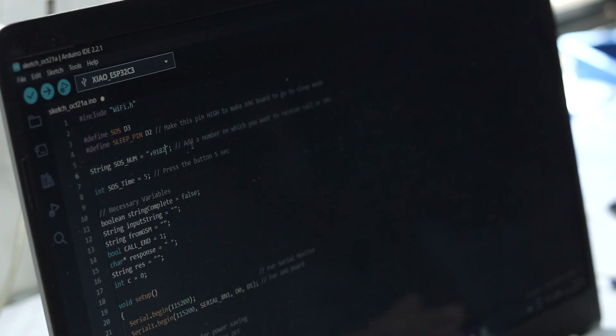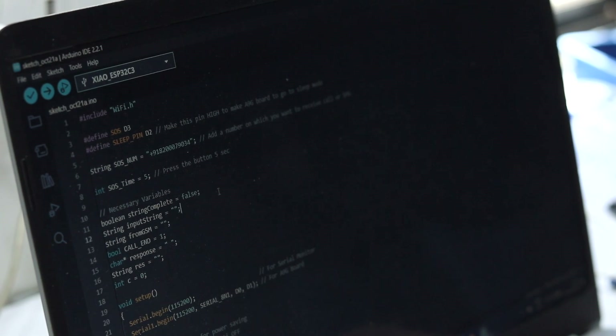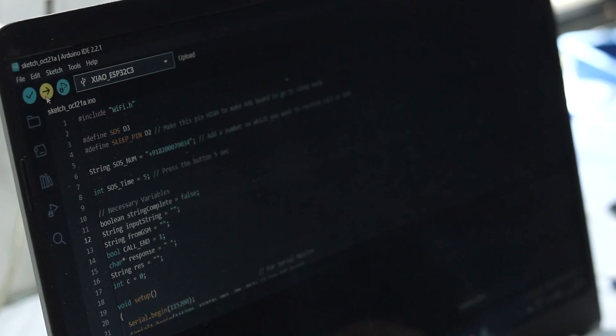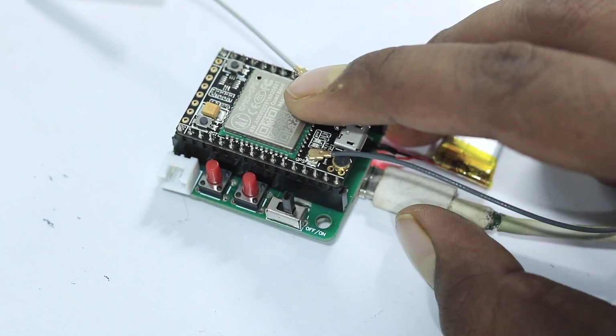In the code, you need to provide the mobile number on which you want to receive the SMS and phone call. That's it — just hit the upload button and we are done. After uploading the code, power on the project.